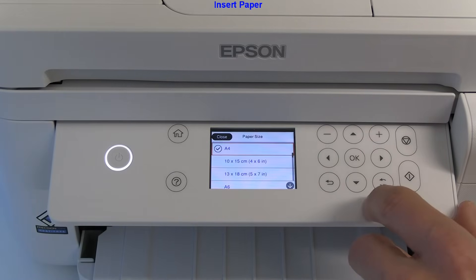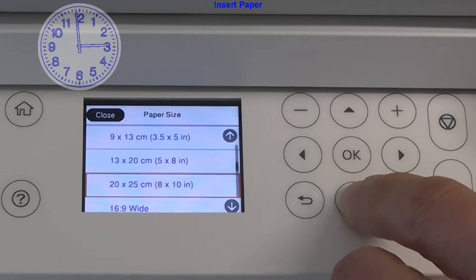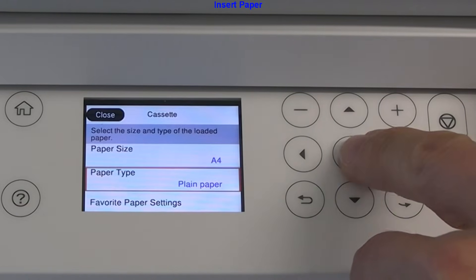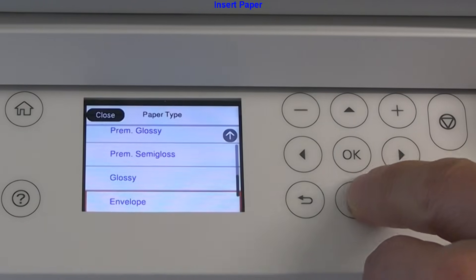After loading the paper I select the proper size and type. Different sizes and different types of paper are supported. Here I select A4 plain paper.